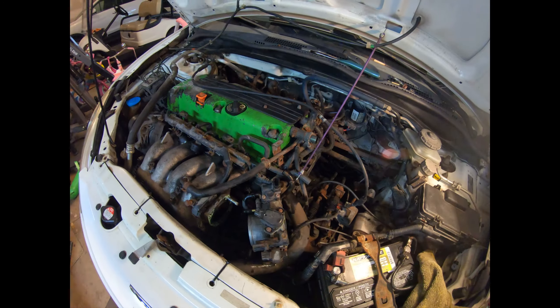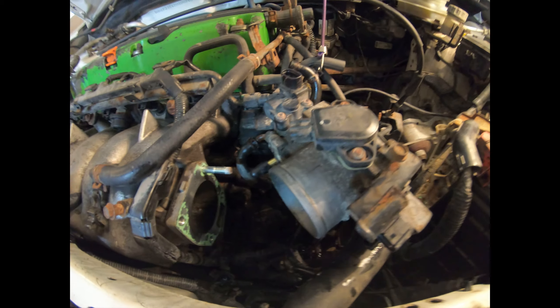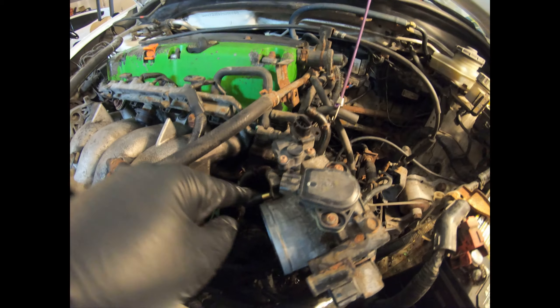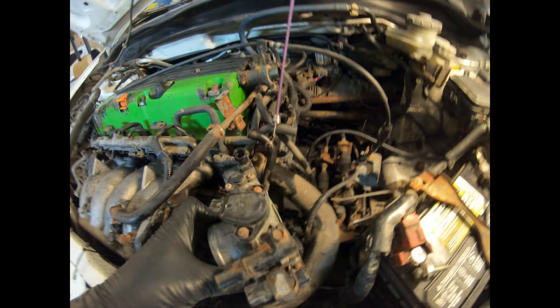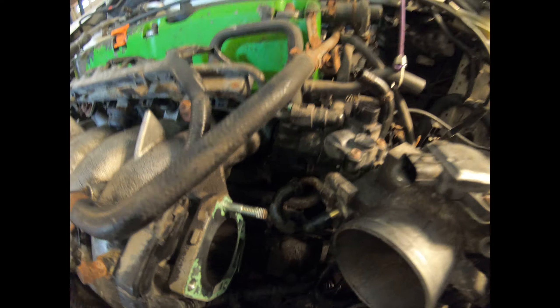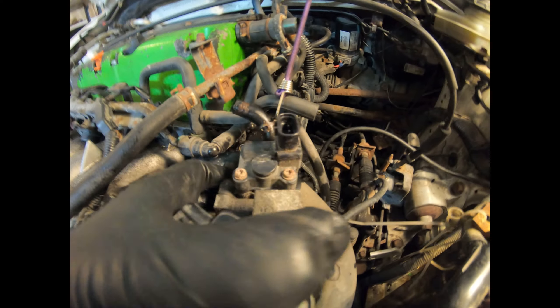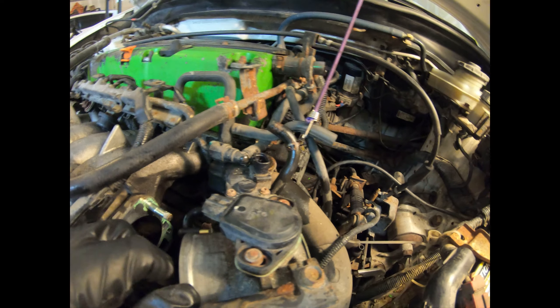Alright guys, as you can see the throttle body is off. There are two coolant hoses going in — one there and one there. The piece I need to get to is the IAC. Rather than taking the throttle body completely out of the car and taking those hoses off and making an even bigger mess, I'm just going to remove the IAC right here in the car, clean it, then put the throttle body back on and see if that solves the problem.